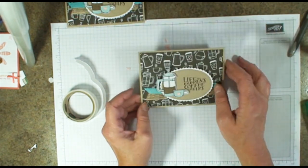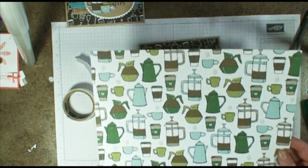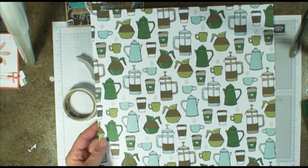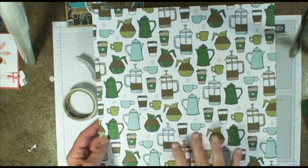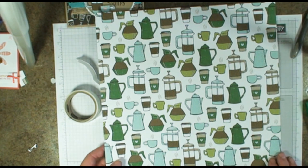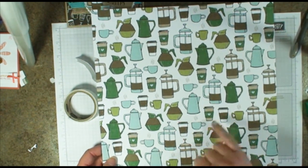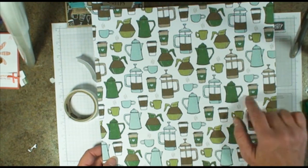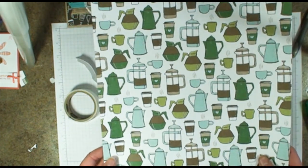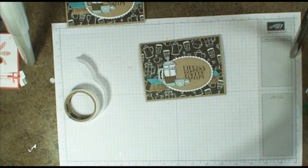Outside. Inside. Cute little card. Let me show you a couple of different variations. The paper I used to cut out the coffee cups and coffee pots is from the DSP. I just used the scissors — there is a framelit that will cut out those cups, the little Starbucks cups, but I did some fussy cutting. Let me show you a couple of different variations.